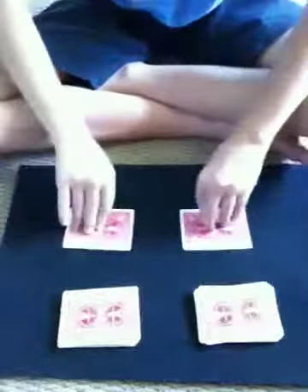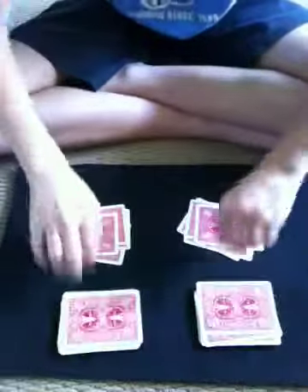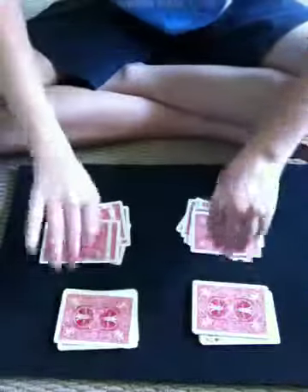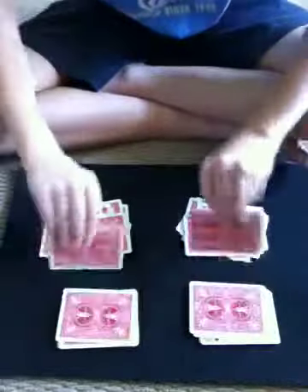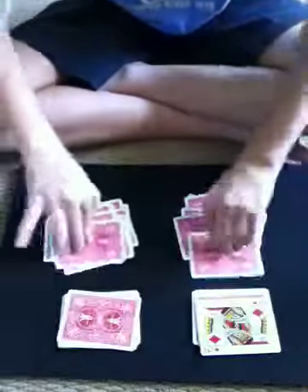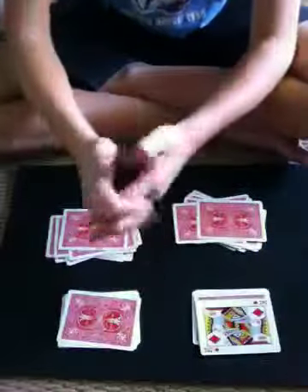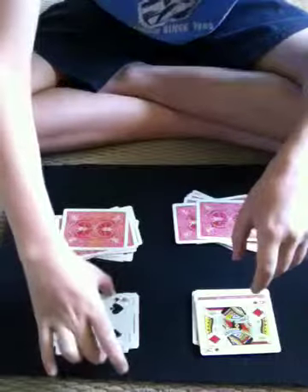Now I'm just going to set down cards like this from each pile until I get to my prediction card, which I flipped over at the start of this trick. I can see it in that pile — it's coming. Keep doing it until I see my prediction card. So here's my prediction card. Snap. The card in line with the King of Diamonds is your card.